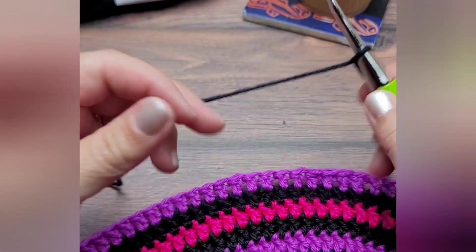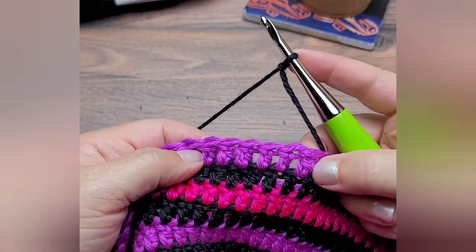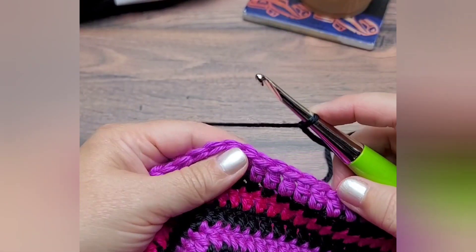Now when you begin your next round, make that first double crochet in a different stitch from that invisible join, so just find a different double crochet to start in.